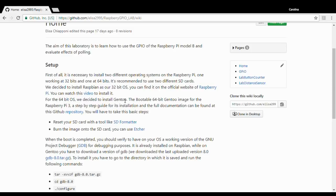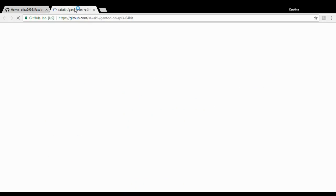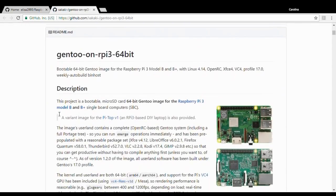As a 64-bit operating system we are going to use Gen2. You can find its GitHub repository at this link, which has a fully documented wiki and a step-by-step guide for its installation.